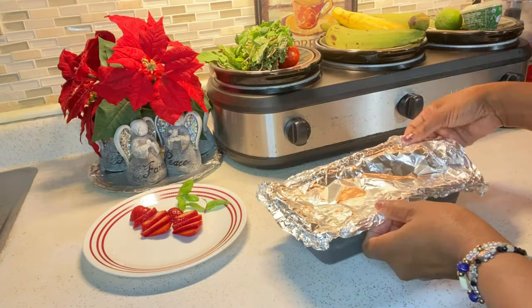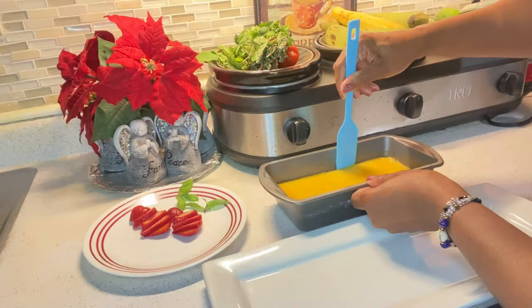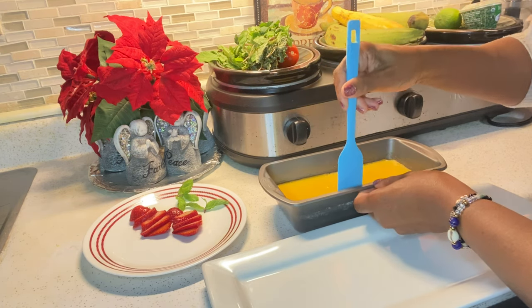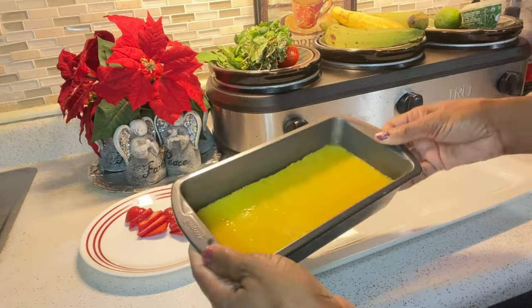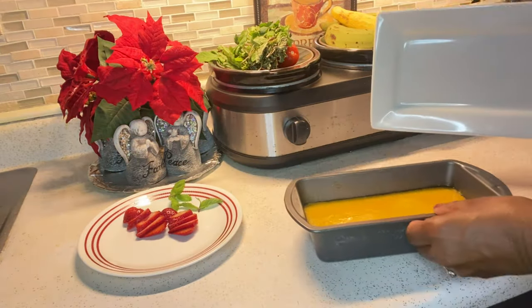Déjalo enfriar durante treinta minutos antes de ponerlo en la nevera. Let it cool off about thirty minutes before you put it in the refrigerator. Es el tiempo para voltearlo. Use a knife or a spatula to loosen the edges, then put a plate over top of the baking pan and carefully flip it.